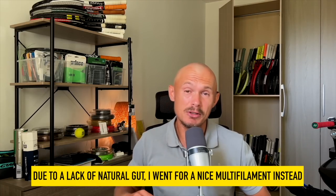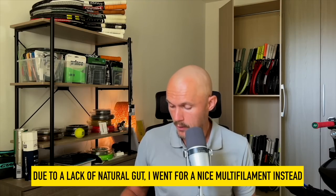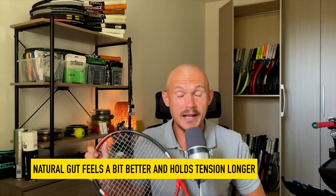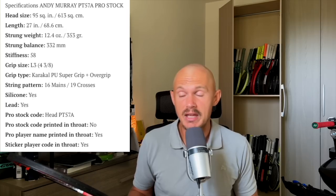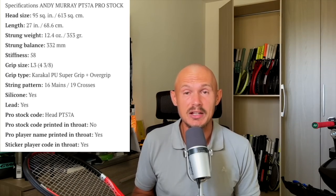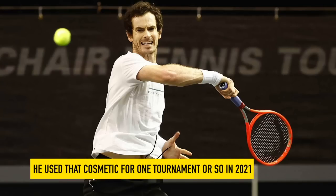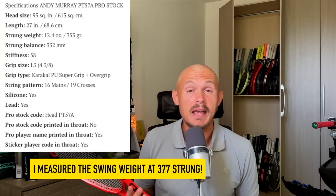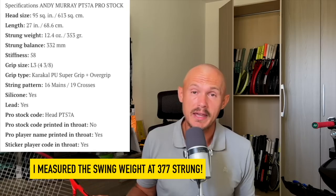With Andy's racket I made a similar hybrid string setup — all the power strings in the mains, then a Prince multi in the crosses. A multi is not as good as natural gut, but it's about as close as you can get, and this premium one from Prince is pretty good. Andy's racket is a PT57A — it even says so on the racket — with a Radical Pro U-Tech paint job using the Graphene 360 cosmetic. He has not opted for the Graphene 360 Plus design, which is very orange. Very nice racket, but extremely heavy.